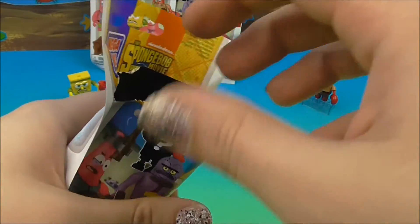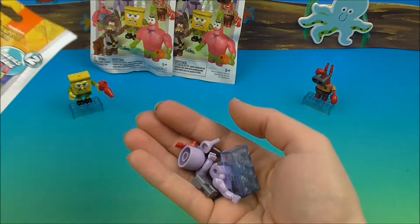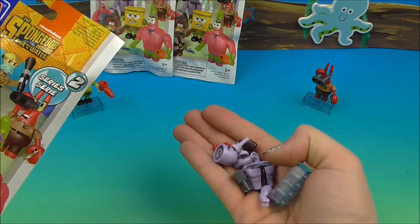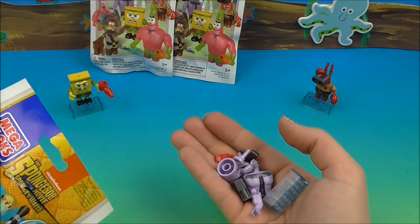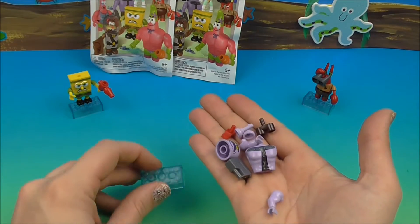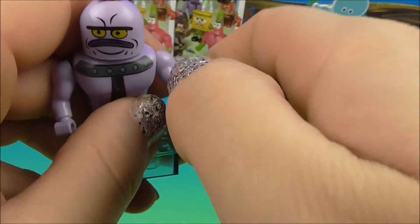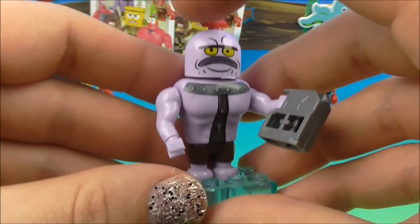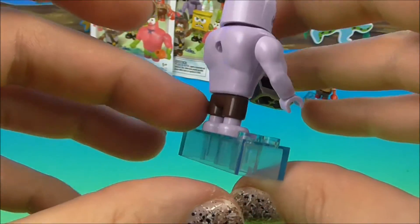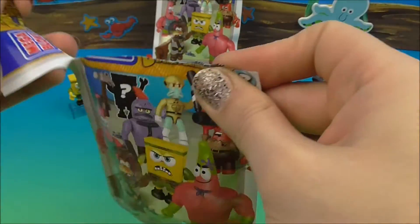I did have a little help pre-slicing these because they're not easy to open, so be sure you have mom or dad with scissors to help you out. Oh, who did we get? Did we get the townsman? Yes, we got the townsman! There he is - one of the townsmen from Bikini Bottom. Looks like he's rocking out with his little gas can; maybe he ran out of gas. He's a silly looking little guy with a little muscle.